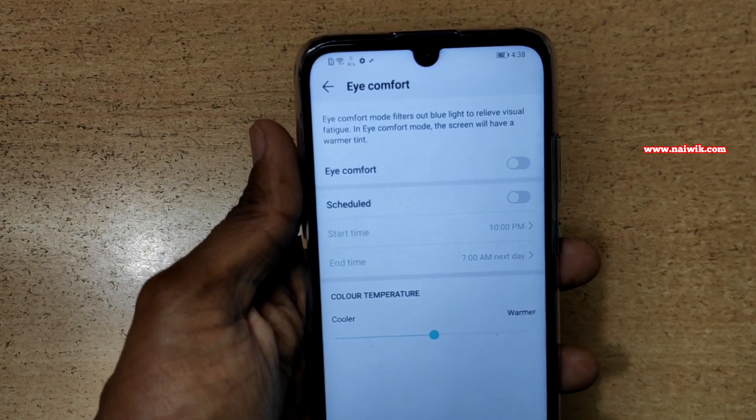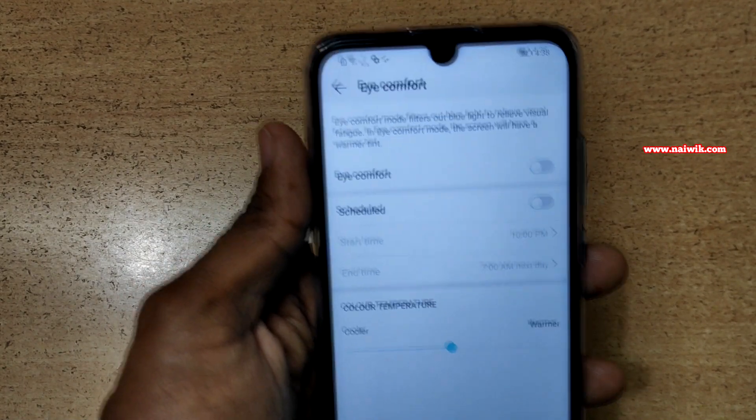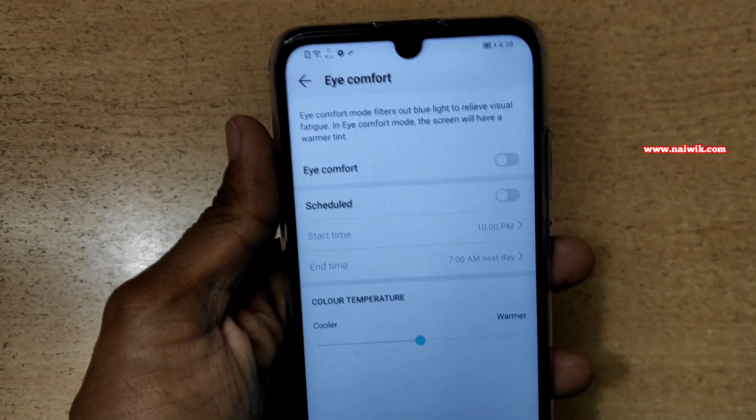What Eye Comfort does is it filters out the blue light and reduces the effect on your eyes during night time. So it is better to enable the Eye Comfort.